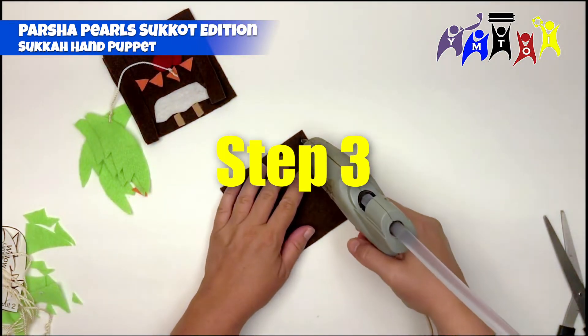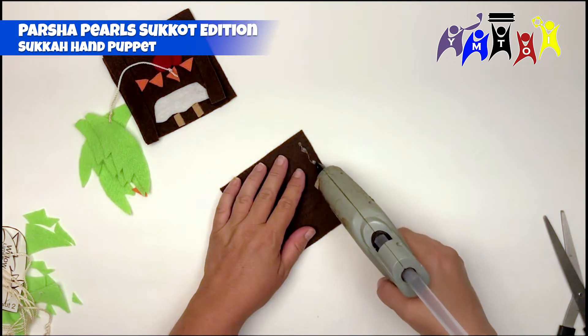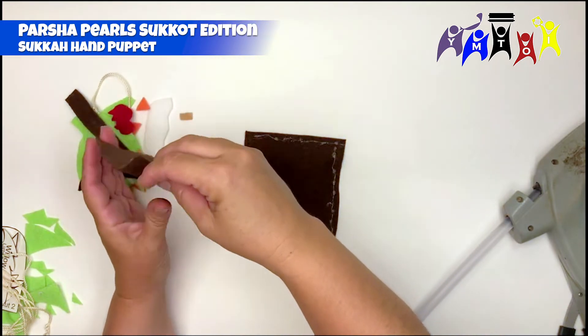Step 3: Begin assembling the sukkah by taking the two sukkah back pieces and gluing them together on three sides, leaving the bottom open for a pocket for the puppet.